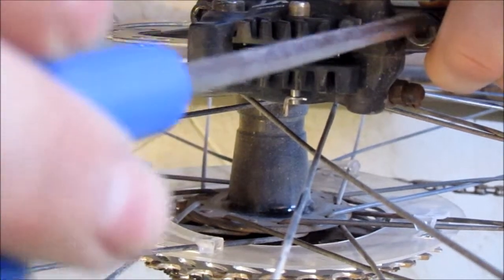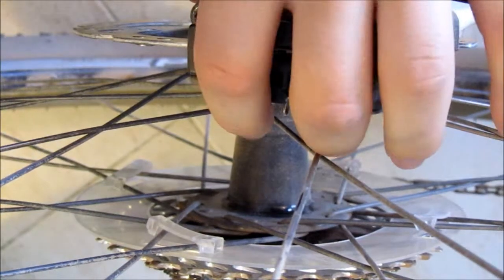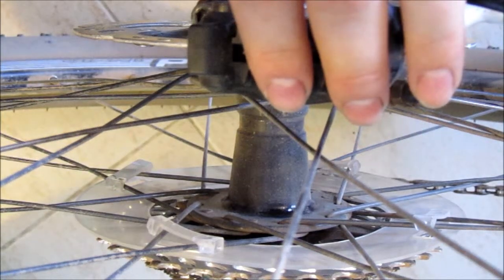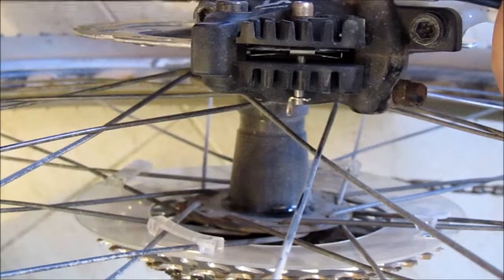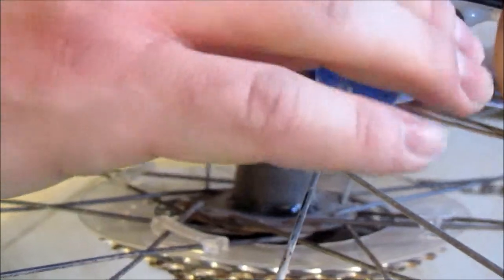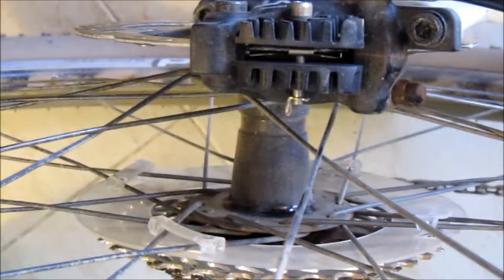Center it and tighten it up. It's relatively simple. Sometimes you just can't get in there with the short end, but that's really it — relatively simple overall.